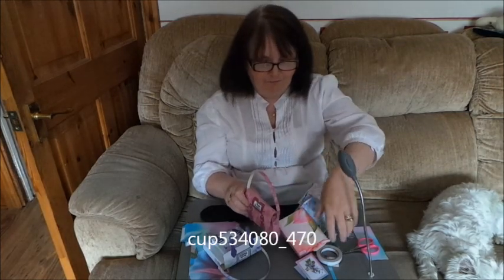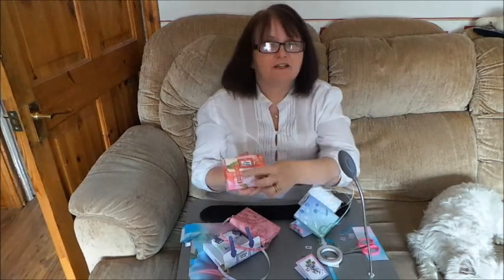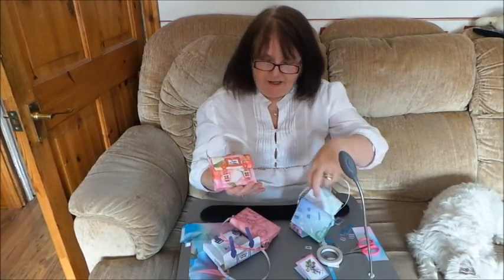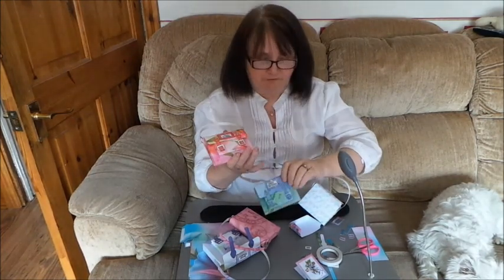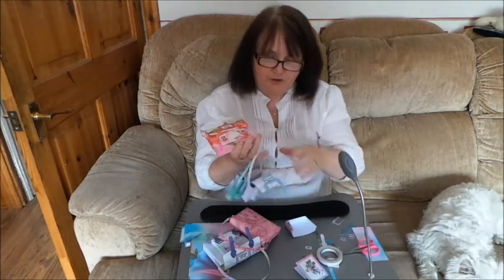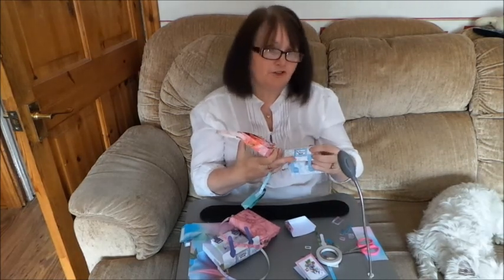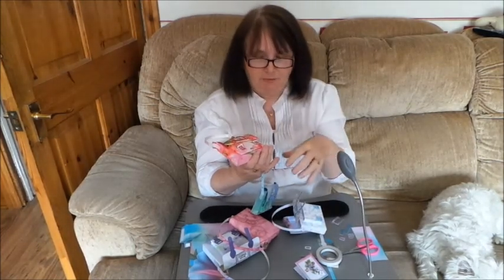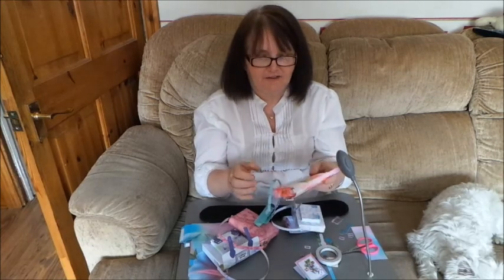On the front of all of these — this is the travellers one at 534080 — I put little diamantes. You don't have to put little dot ones. You can put flower ones. You could use the pearl shaped ones. You could even put on proper brads if you've got small brads, or you could use eyelets or anything like that.